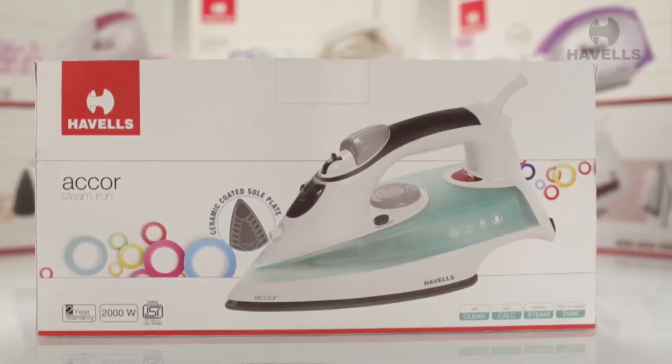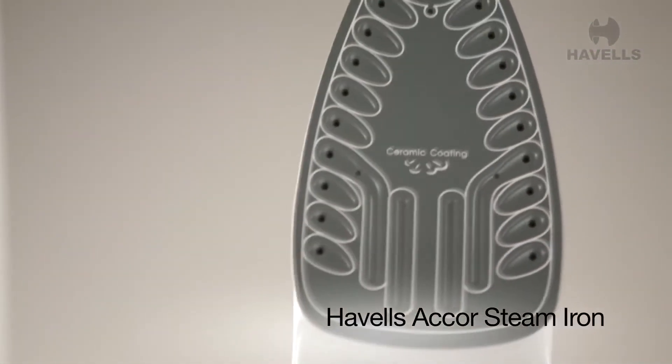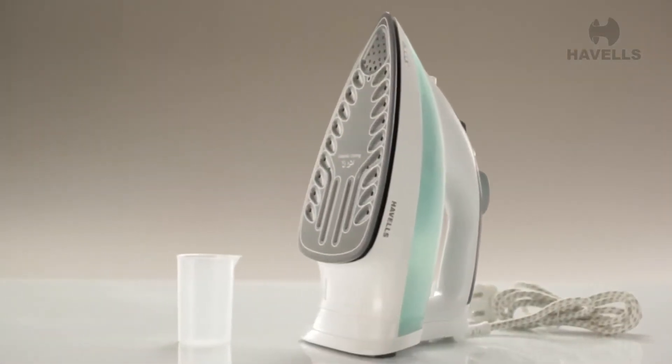Hello and welcome. Today we will show you how to unpack and get started with Havel's fabulous new Accor Steam Iron. In these easy to follow steps, we will show you how best to use the Accor's many wonderful features.